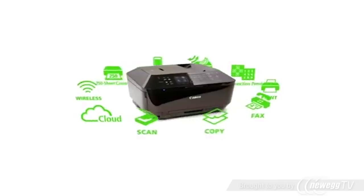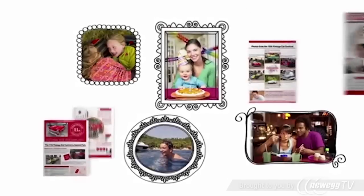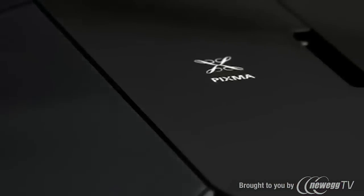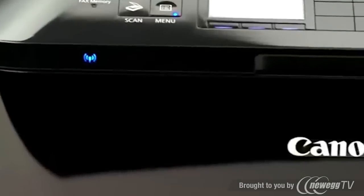It has all this and the superb image quality you expect from Canon. Imagine what you will do with the Canon PIXMA MX922 wireless office all-in-one.